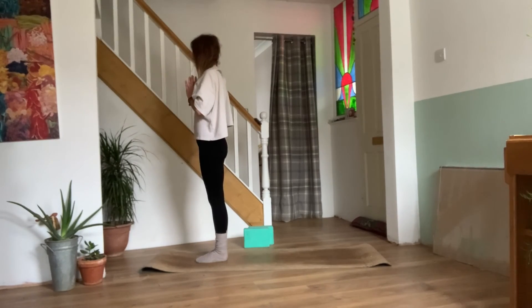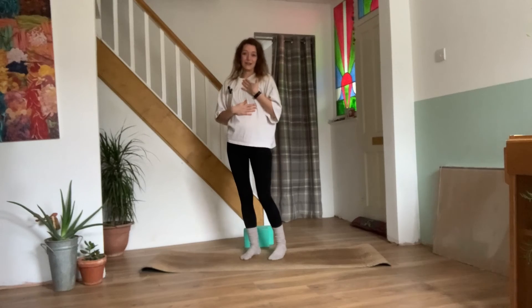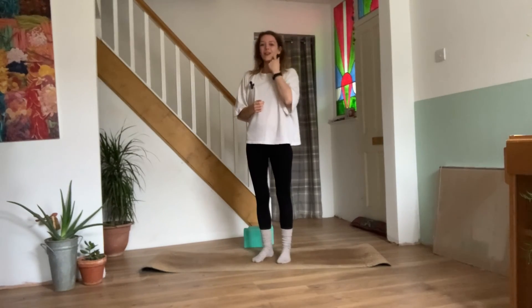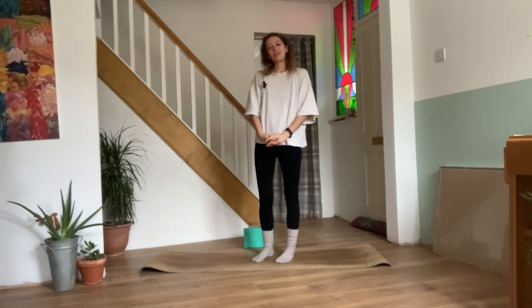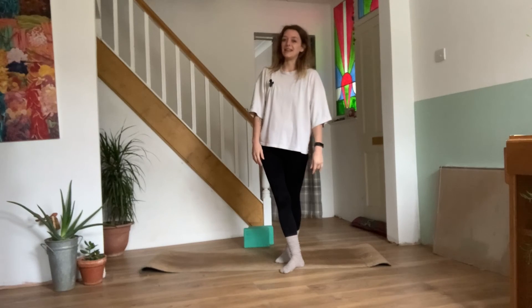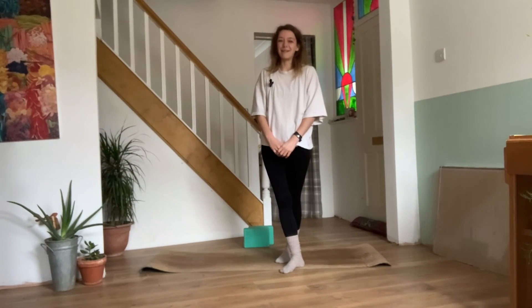Exhale, hands come down in prayer. Beautiful work — hopefully we're feeling quite nice and warm in the body now, maybe a little short in the breath. Hopefully we've got that heart rate going and we're feeling a bit more open and ready to go in the body. Thank you so much for joining me today. I hope you guys enjoyed that little sun salutation flow. If you did, please like the video, maybe save for later, leave me a comment in the comments below, and please subscribe to my channel for more free yoga content. Thanks again for joining me today — I'll see you next time, namaste.